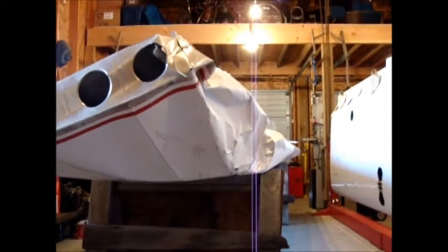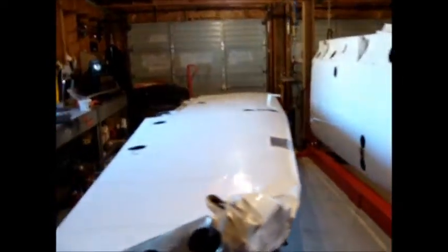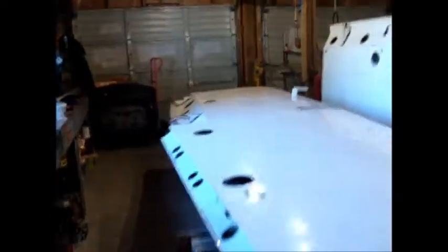Here we go again. Got a set of 180 wings that had a little bit of a problem on landing, and so it finds its way into the shop here. When you hit that hard on that end, typically you have a little problem on this end as well.